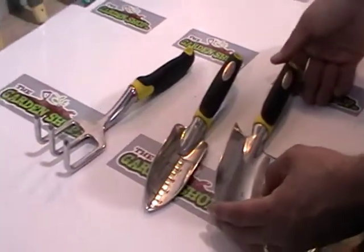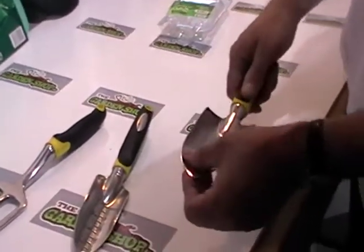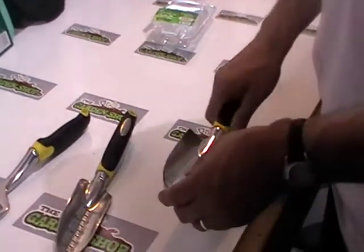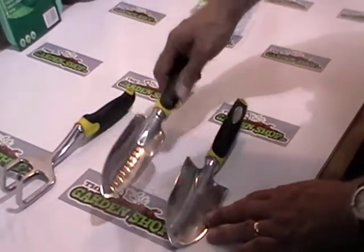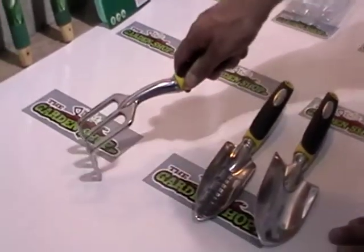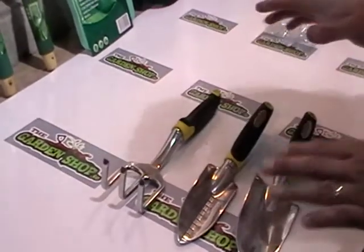The main advantage of this over the more basic hand tools on thegardenshop.ie is that this trowel is aluminium, so it's completely rust-proof. It's very lightweight to work with and comes with a very nice easy-grip handle. This one is ideal particularly for smaller pots, for checking things, and it can also be used extensively for pulling weeds in confined areas or in pots.